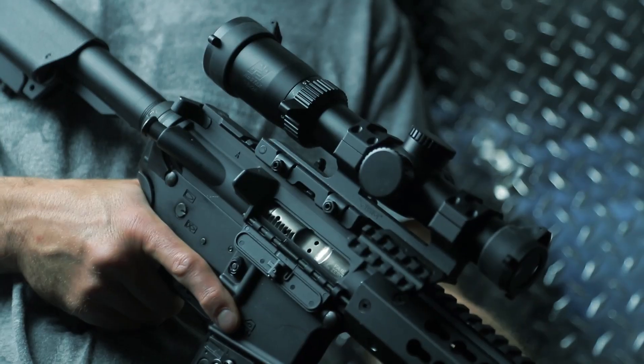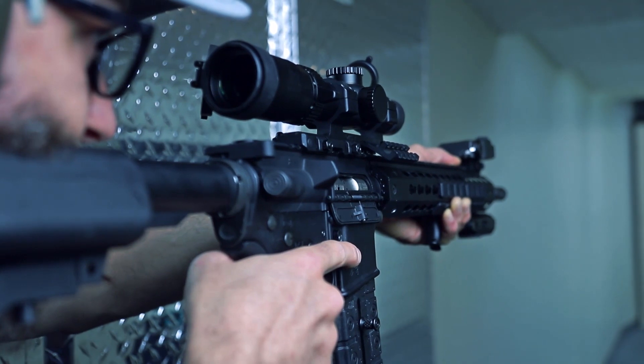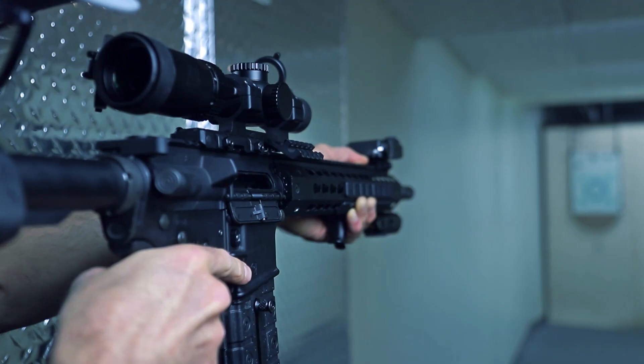It's available in the scope by itself, or you can get it in this combo with the SPR mount. They're made together really nicely for a great setup on an AR or any other firearm.